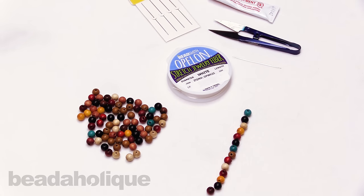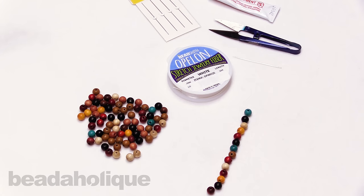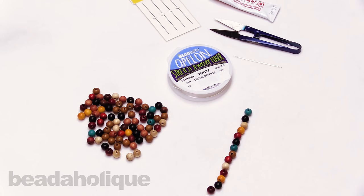Hi, this is Kat with Beadaholique, and in this video I'm going to show you a little tip on how you can reinforce your stretch bracelets. Now we get this question a lot. People always have trouble with stretch bracelets with them breaking or wearing out over time, and that can happen, but I'm going to show you a couple little tricks that I've learned over the years that really help reinforce them.